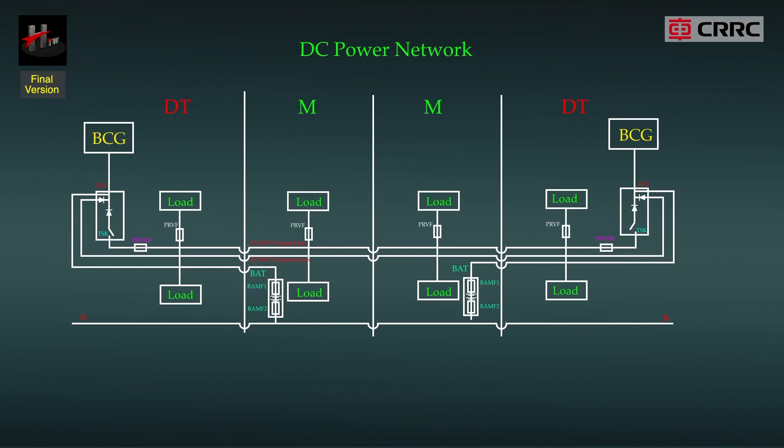The battery chargers on the whole train provide 110 volt DC power with parallel power supply applied between the unit trains. The schematic of the DC power network is shown below.